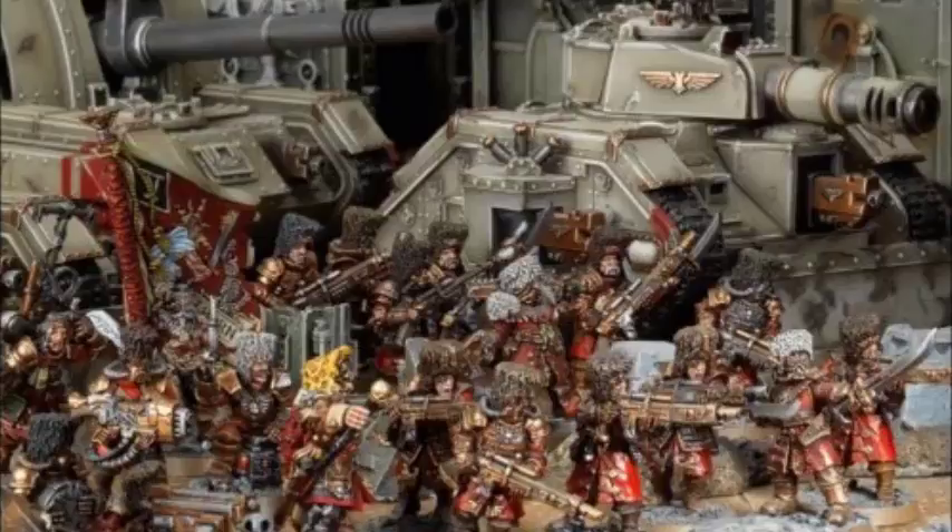Moving on to the heavy weapons. Things like the autocannon, mortar, and missile launcher — having a 48-inch range is generally okay, not a massive change. But it's great on the heavy bolter. The heavy bolter's main drawback in 8th edition has been its relatively short 36-inch range, which isn't always enough to cover the whole board — 48 inches generally is. So having a 42-inch range heavy bolter is fantastic. And Vostroyan squads that you can buy from Games Workshop already come with a heavy bolter, so it's absolutely fantastic.